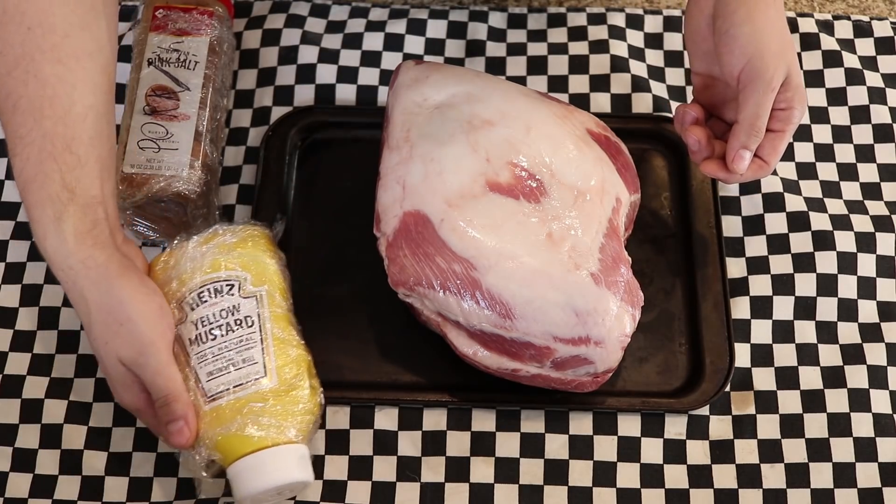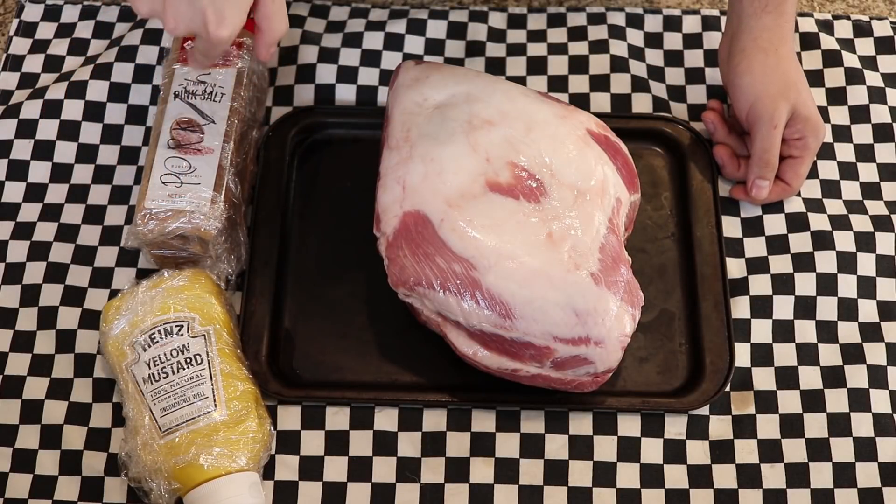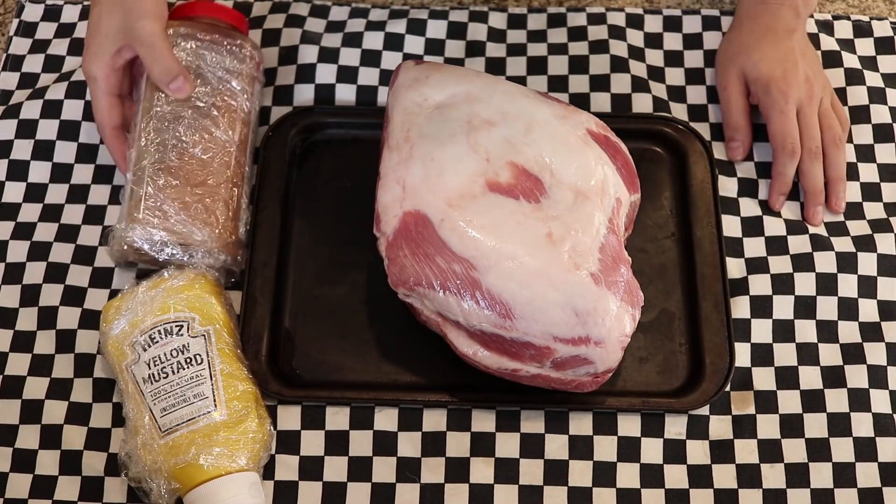Additionally we have some yellow mustard and some of that dry rub that we made — I'm going to link that in the card. Check the card for this dry rub if you guys have not made any yet.